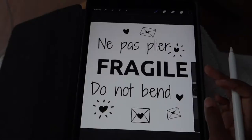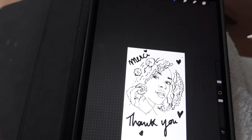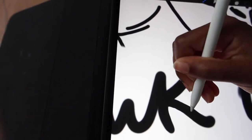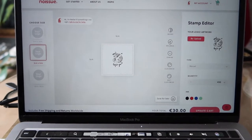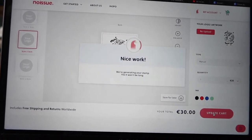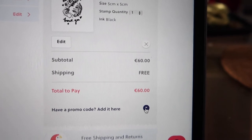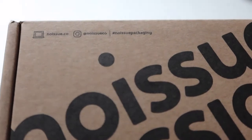I designed my own stamps from the No Issue website — I made the designs on Procreate and also using Canva, and I included some text with my logo. I created two designs for two different stamps. On the website, you can choose between three different sizes, the ink color — black, red, green, or blue — and the type of stamp: a wooden stamp with an ink pad or a self-inking stamp with a pre-loaded ink cartridge.